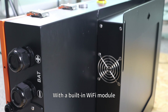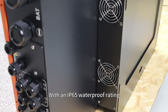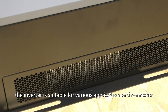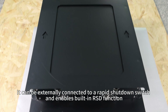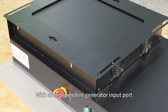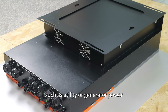With a built-in Wi-Fi module, users can remotely monitor inverter data via the mobile app. With an IP65 rating, the inverter is suitable for outdoor application environments. It can be externally connected to a rapid shutdown switch to enable the RSD function. With an independent generator input port, it can independently control AC input power sources such as utility or generator power.